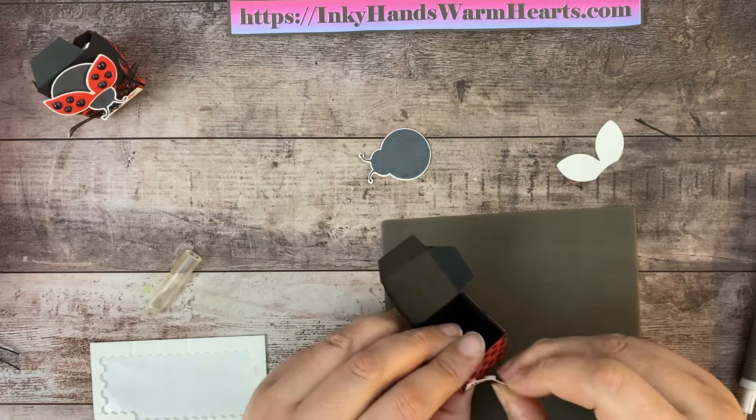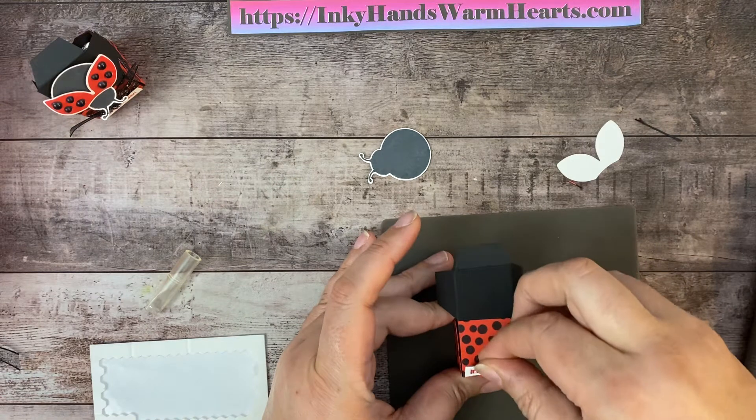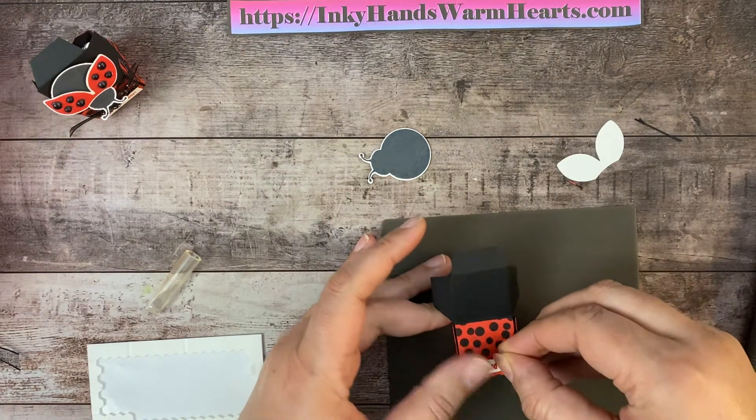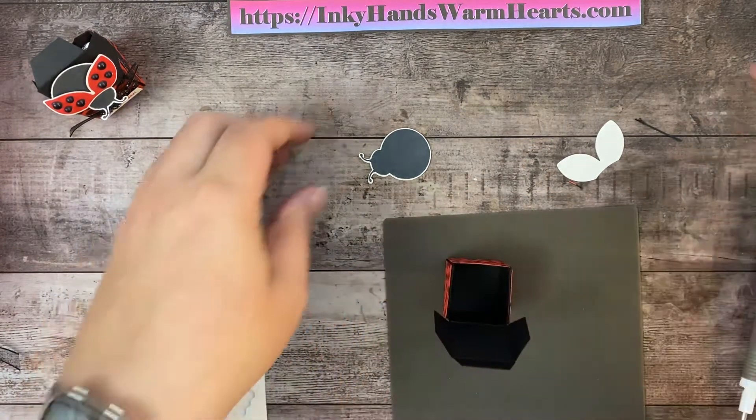Whoops, I think I put this on the wrong side — it needs to go on this side of the box. Luckily I didn't push it down too hard and it didn't grab. Now I'm going to push it down now that I know I have it on the right side.